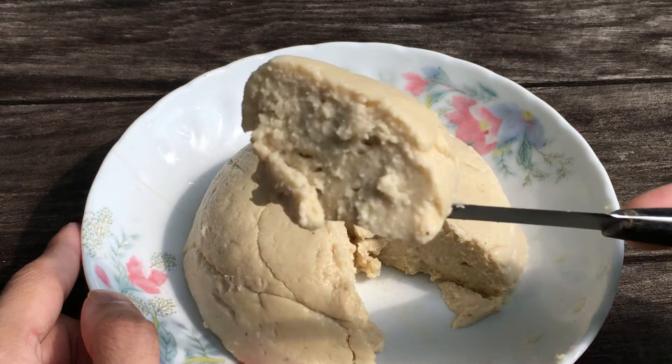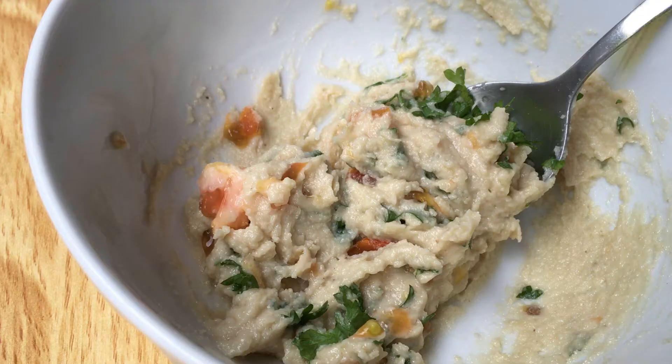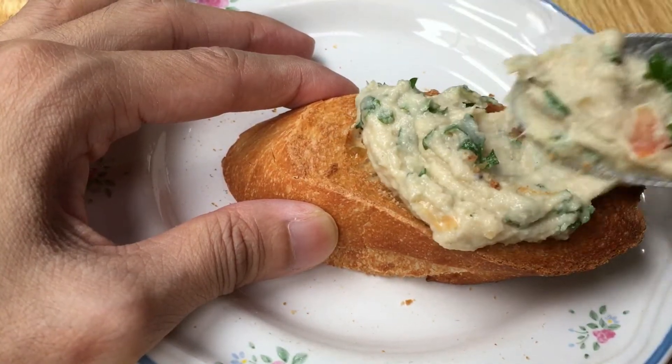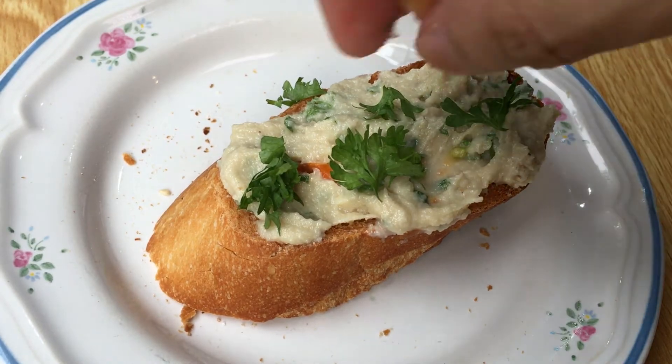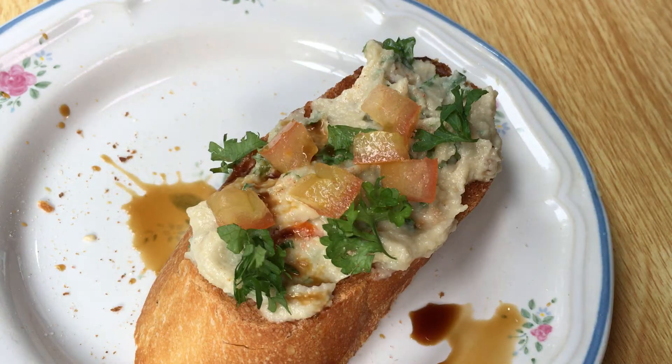One delicious way to enjoy this cheese is to add in fresh parsley, tomatoes, and olive oil. Give this a good mix before spreading onto a piece of toast. Garnish with some salt and balsamic vinegar and finish!